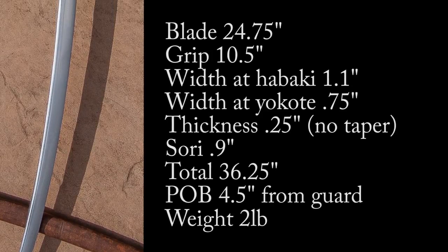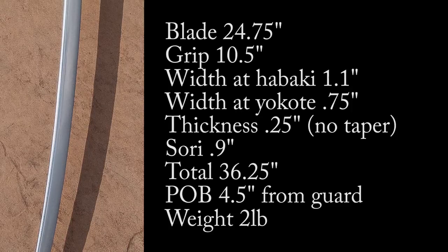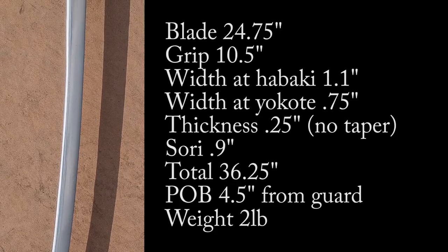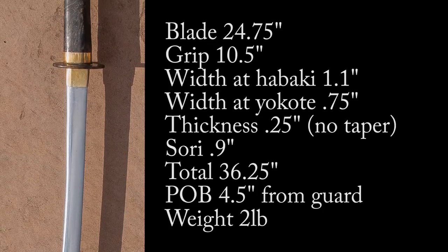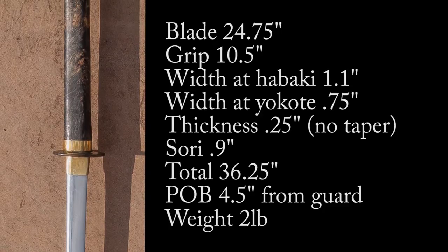Here are some measurements. The important note is that it's only slightly larger than what would constitute a wakizashi. The grip length is katana length and very comfortable for me. It's a little bit thin in terms of the width of the blade near the habaki, and where the yokote would be is also kind of small. But the sori is rather deep, and the point of balance is pretty far up for a blade of its size, so it's going to feel a little bit tip heavy.